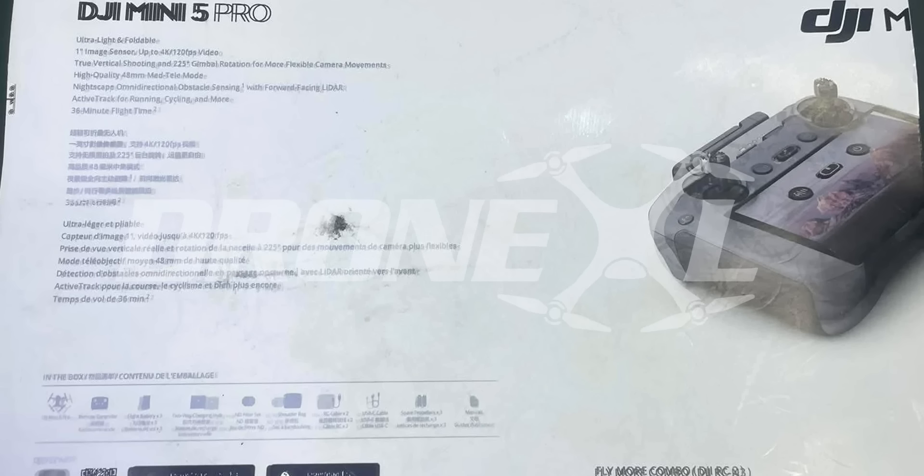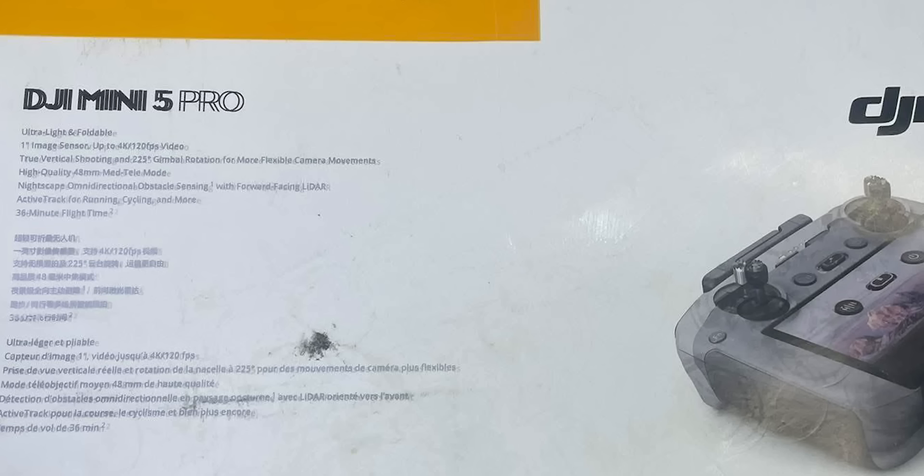As for price, the standard combo is likely around $760 to about $1,000, with the Fly More combo hitting roughly $1,200 to $1,500 — right in line with the Mini 4 Pro, but with way more power.